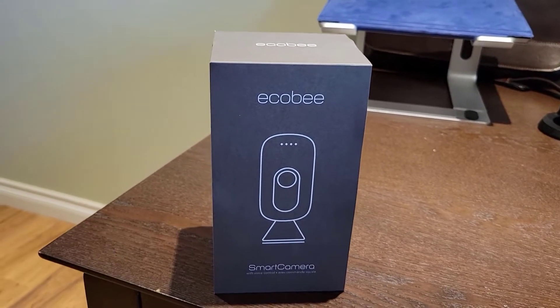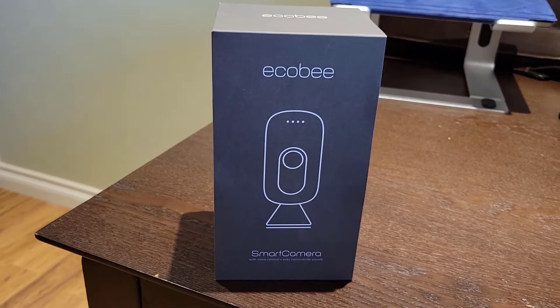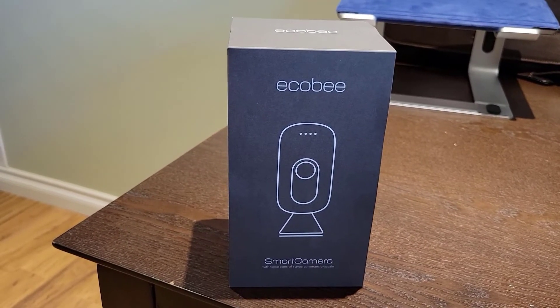I am currently using an Ecobee thermostat and some sensors and I've decided to add a smart camera into the mix.